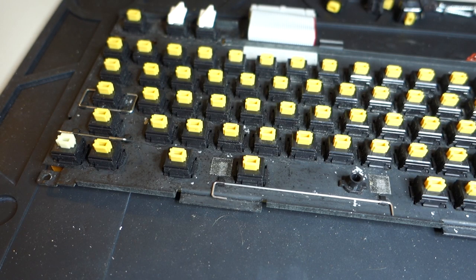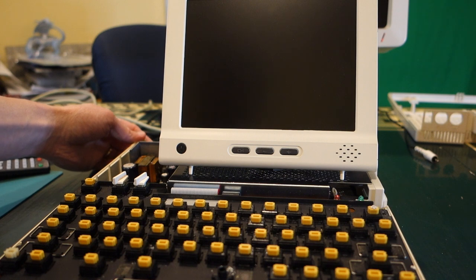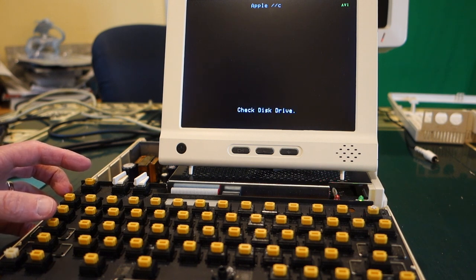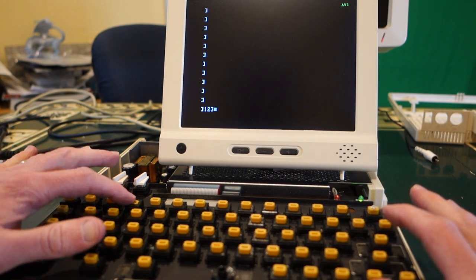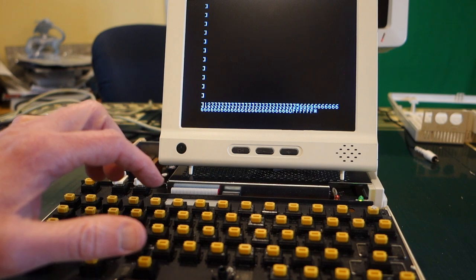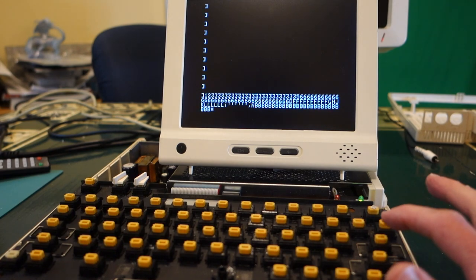Let's plug it in and try it out. I'm using the Night Owl monitor here just for convenience. Let's turn it on — okay, that's good. I'll hit Control-Reset. Looks like I have a stuck key. It turned out that the isopropyl alcohol hadn't completely dried yet. To clean it all out and make sure it was dry I used some contact cleaner, and once I had sprayed that into all of the key switches it worked a lot better.